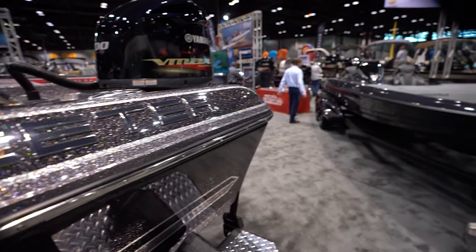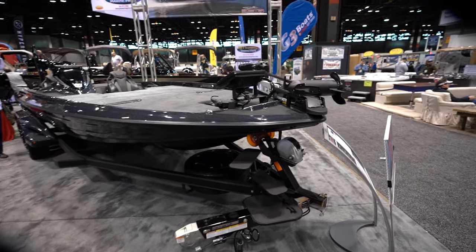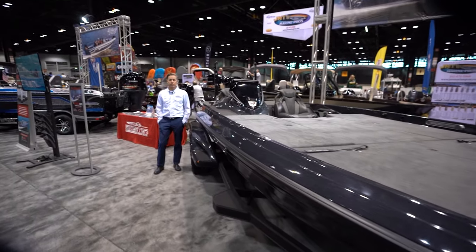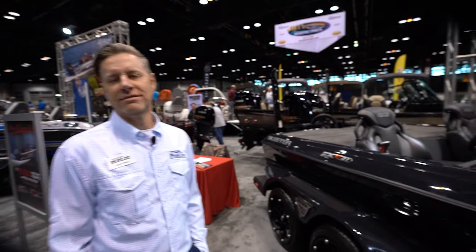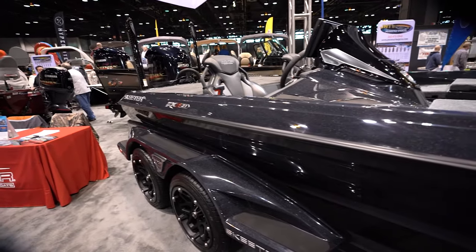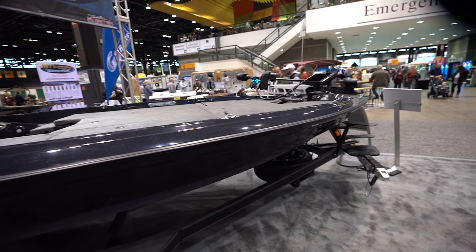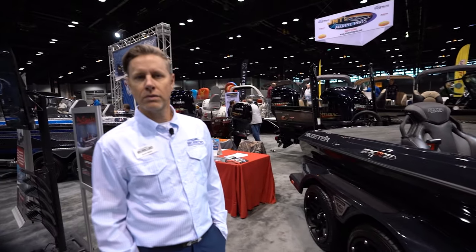I got a nice surprise for the bass guys. Scott, hey Alfred, how are you doing? I finally made it. I'm so sorry I couldn't get here earlier. I saw Scott earlier and I told him, I wanted to go ahead and do a proper walkthrough of this boat and tell me about this.